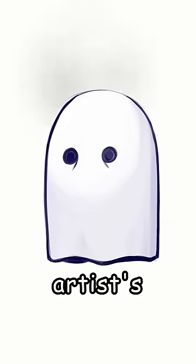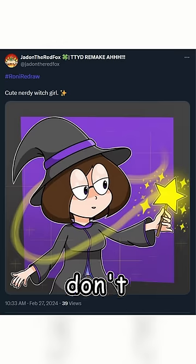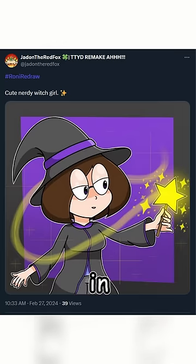I normally don't like to fix other artists' works, but I'm going to have to make an exception for this one. Now don't get me wrong, she is adorable, but you have made one fatal flaw in her design and I cannot overlook it.